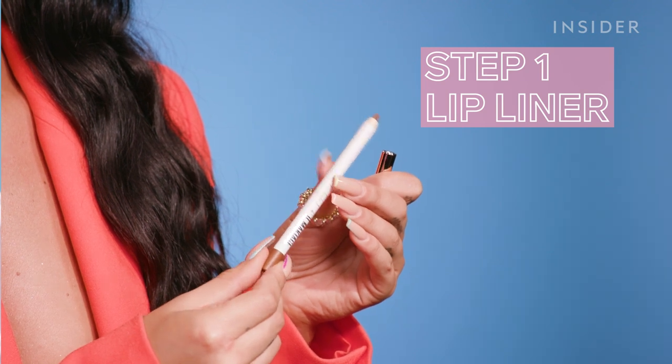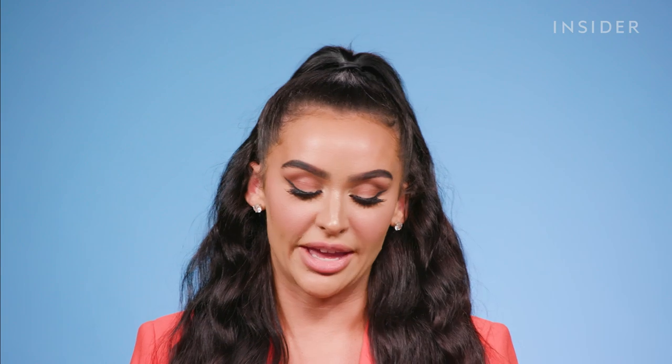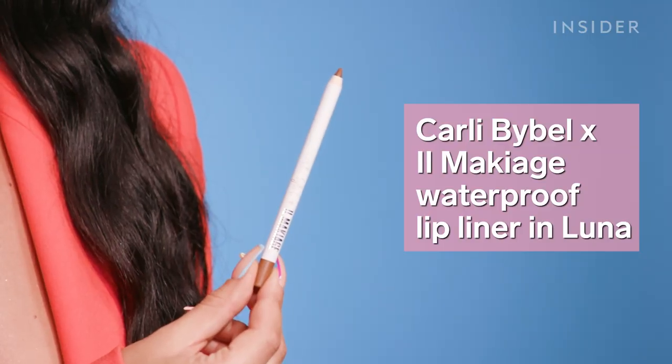Step number one is going to be lip liner. I'm really excited because today I'm using one from my brand new collection. This one is, in my opinion, the most perfect nude lip liner that is great for every skin tone — it's like a cool-tone brown. It's called Luna. Some people wonder why lip liner, but in my opinion it just makes the lips look more sharp and more defined.